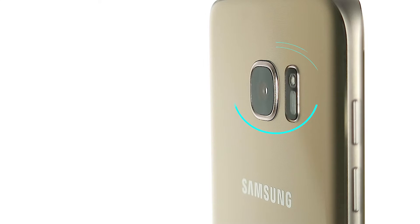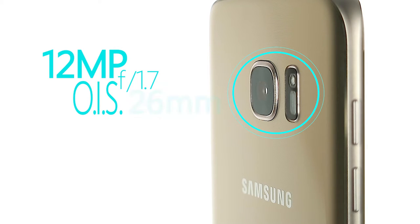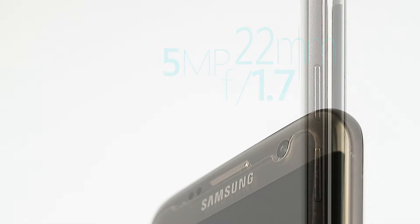The primary camera features a 12 megapixel sensor, a wide-angle lens with a fast f-stop of 1.7, optical image stabilization, and a viewing angle of a 26mm full-frame equivalent. The Edge's video autofocus performance is nothing short of amazing, featuring Canon's own dual-pixel autofocus. The secondary camera features a 5 megapixel sensor and an even wider lens that gives you a viewing angle of a 22mm full-frame equivalent, again with a fast f-stop of 1.7.